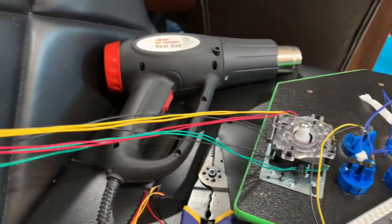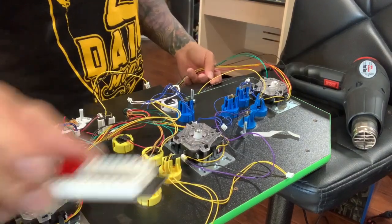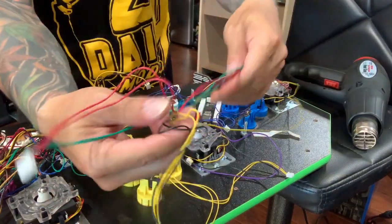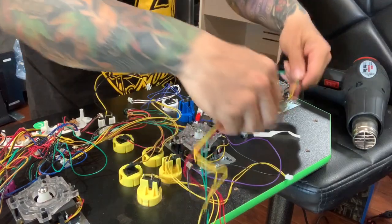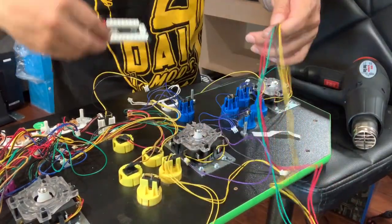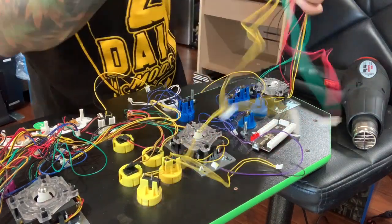Alright guys, everything's intact. I'm going to show you how to put this on an encoder. Let me set up my camera. Alright, I'm going all original stock — the stock encoder. You can see here's my sticks and all the buttons. I'm gonna cut it and measure — maybe whatever I can reach. You don't want it too tangled, so I'll put my encoder right here. Right here's best.